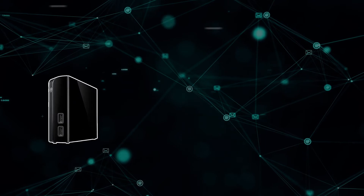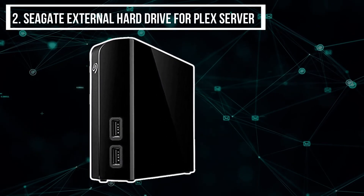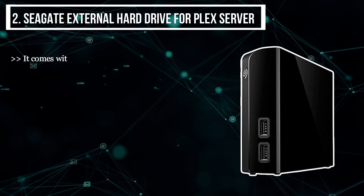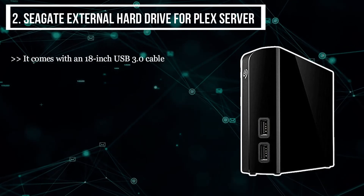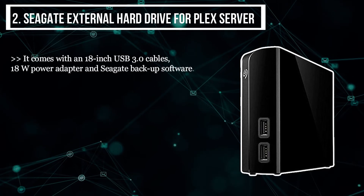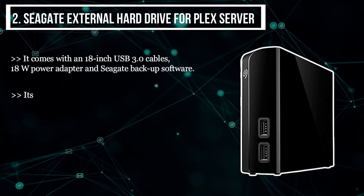The second product we have is the Seagate external hard drive for Plex server. It comes with an 18-inch USB 3.0 cable, an 18W power adapter, and Seagate Backup software. Its average write speed is 160 megabytes per second.